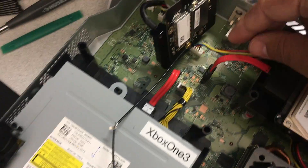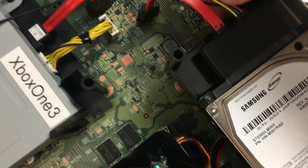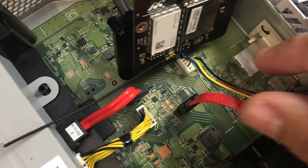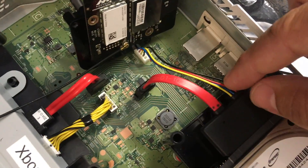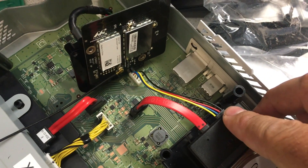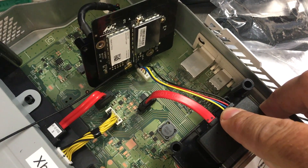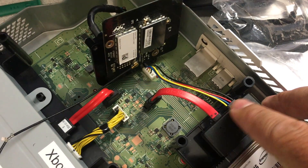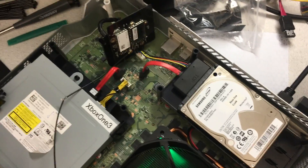The power connector on the Xbox One for the hard drive has four pins — it's a five-pin connector but one of the pins is missing, and it's not on the motherboard either. All the wires are different colors, indicating they're probably different values. Usually black is ground, and then somewhere you have a 3.3 volt, a 5 volt, and a 12 volt connection. I'm not exactly sure of the order or the color coding, but we'll give this a try anyway.